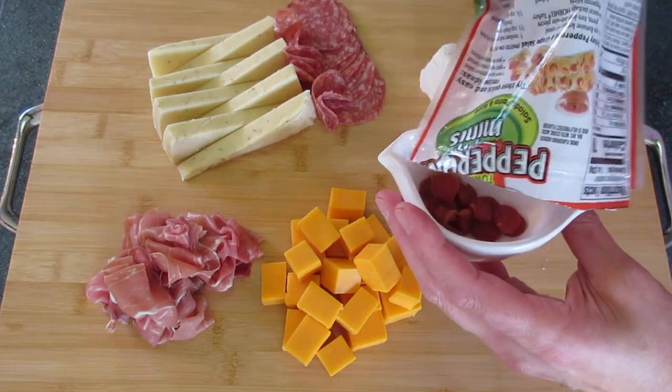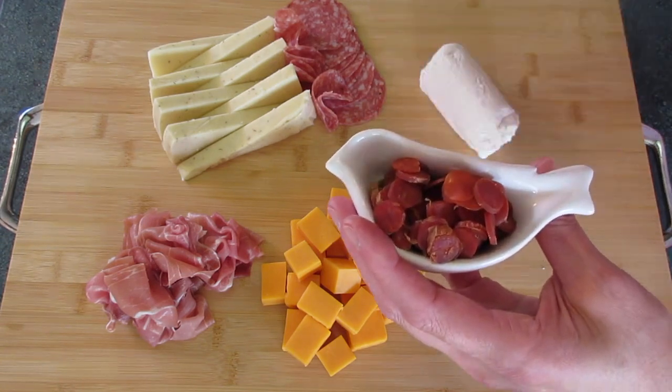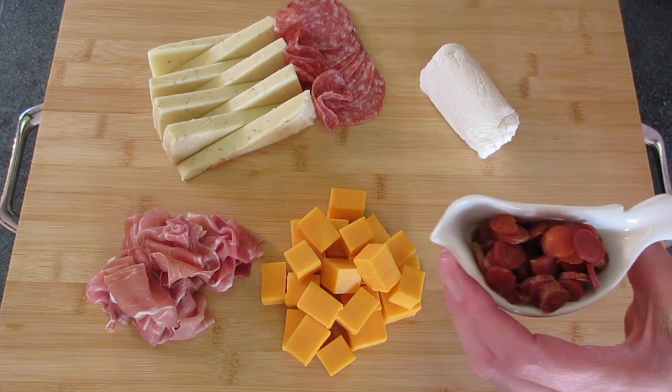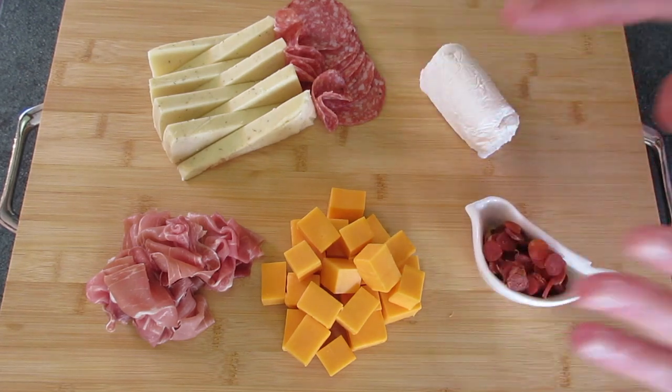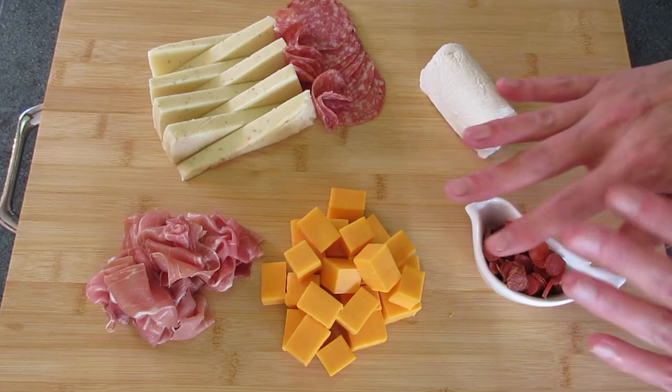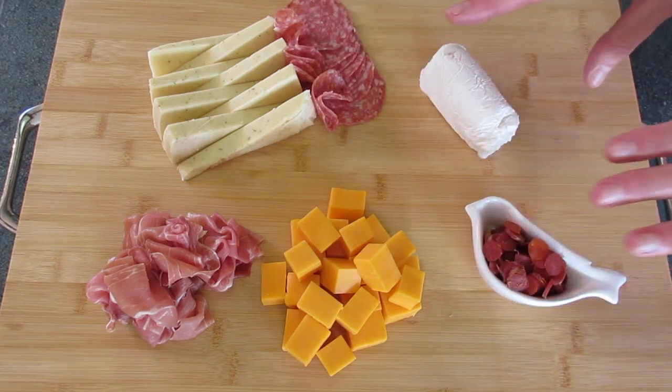My third meat is going to be these little mini pepperonis. Sometimes you just want a little bite, but not too much. I love adding that to my board. By the way, charcuterie means cold cooked meats collectively, so you can use any kind of cooked meat you'd like on your board.